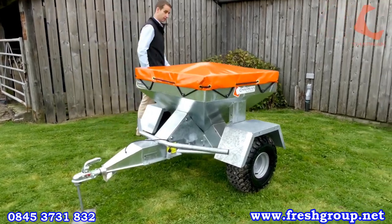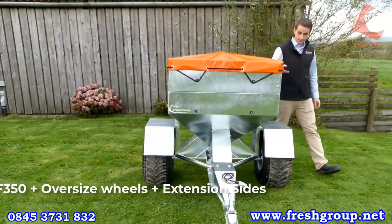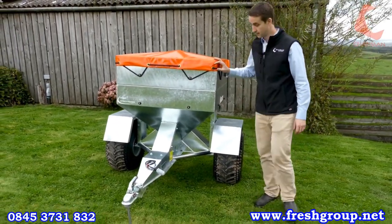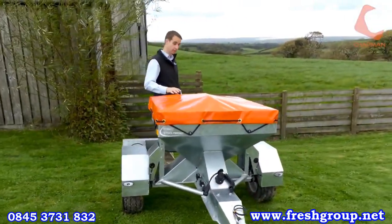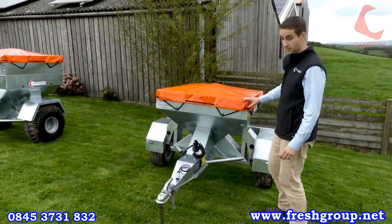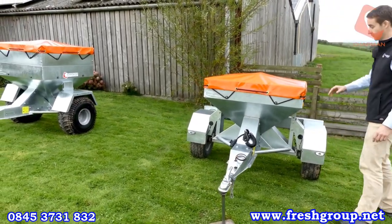The second machine is a specification we would normally sell for feeding cattle at grass, so slightly higher capacity and bigger wheels, but we'll cover that in more detail shortly. And then the third machine over here is a road legal version, if you have off farms to travel to, or large distances on the road that you need to cover with a machine such as this.